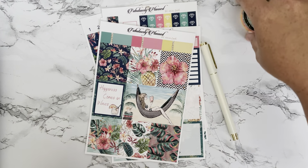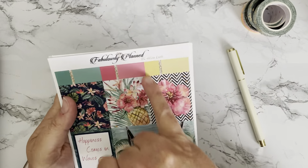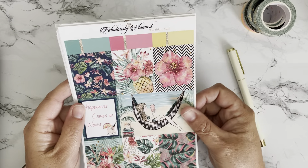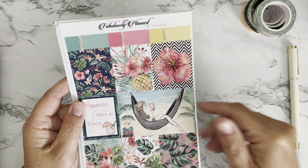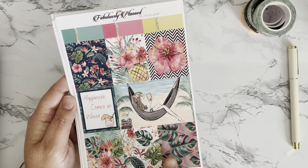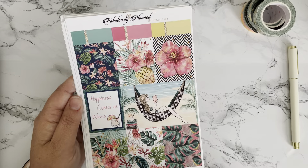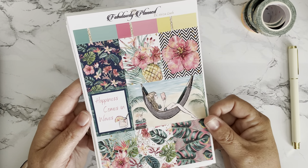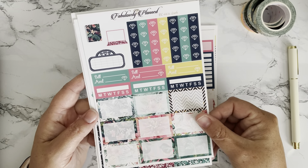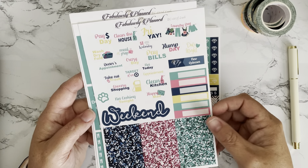Okay, let's look at this gorgeous kit. So Fabulously Planned made this kit — this is their EC62 'To a Lush.' I've been holding on to this one for a while; I'm not quite sure if they still have this in their shop. I love it — it's this beautiful beach scene with beautiful leaves and palms and birds of paradise and hibiscus flowers and pineapple. I think it's going to be perfect for this week. Here is the full kit: we have some checklists, some boxes, more checklists, and habit trackers, some glitter headers.